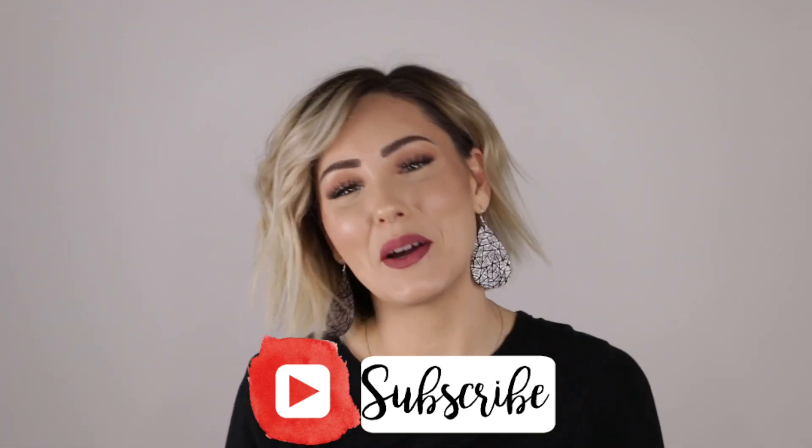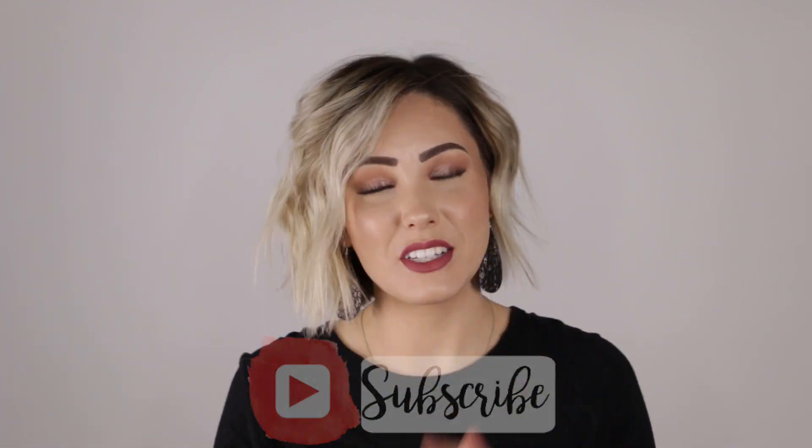Hi guys and welcome back to my channel. If you guys are new here, welcome — I'm so happy that you're here. Make sure to subscribe down below and give this video a thumbs up if you liked it.